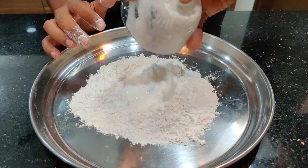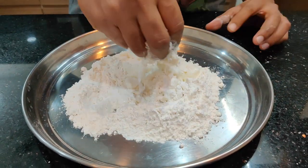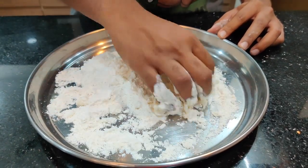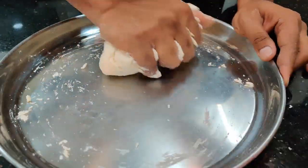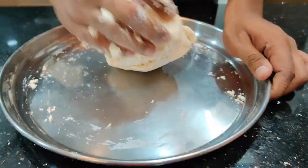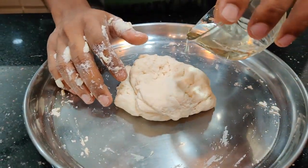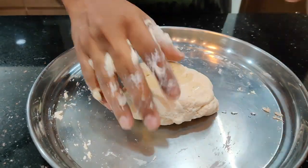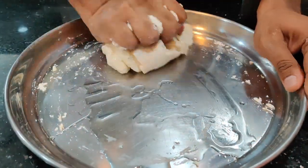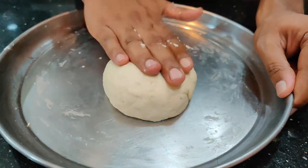We're going to mix this dough using yogurt or curd — about half a cup. Slowly start mixing everything together and form it into a nice dough. Make sure to knead it well. At this stage I'm going to add about one and a half tablespoons of oil — any oil is okay — and start kneading once again.